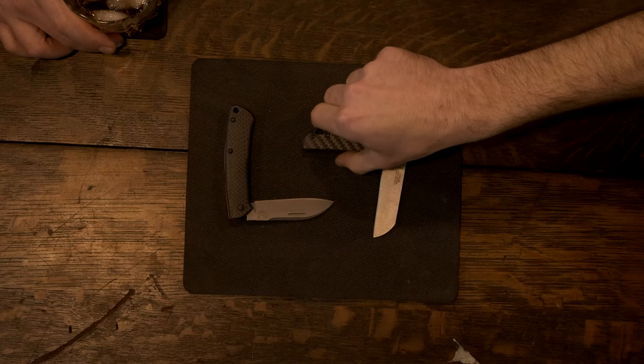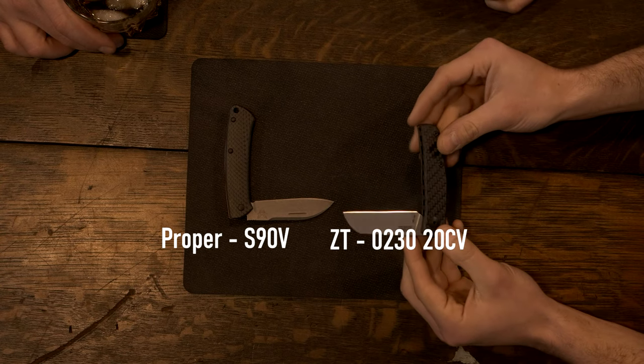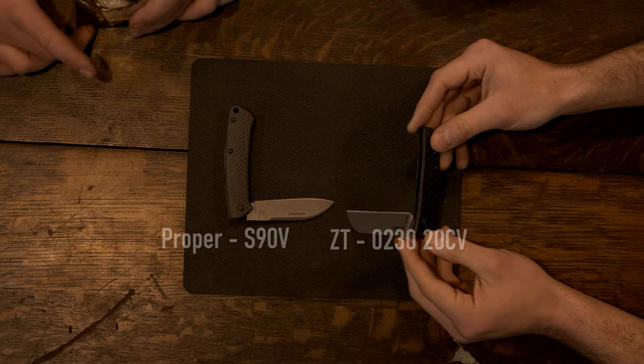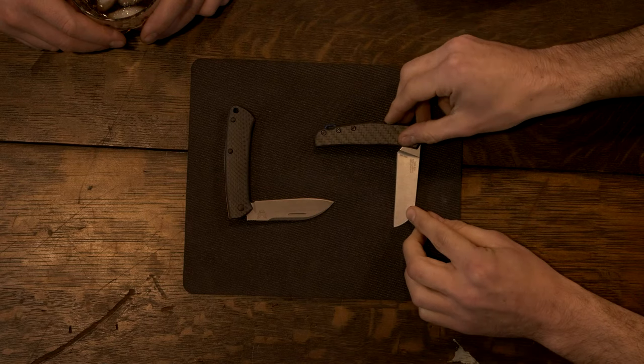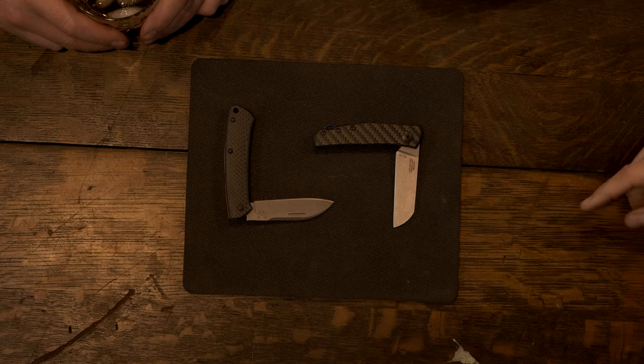That's CPM 20CV, so I'm just going to call it 20CV from here on out because bourbon. The CPM is irrelevant — it's inferred. The 20CV is very similar to M390. Molecularly, nearly identical. However, that tenth of a percent can make a difference.